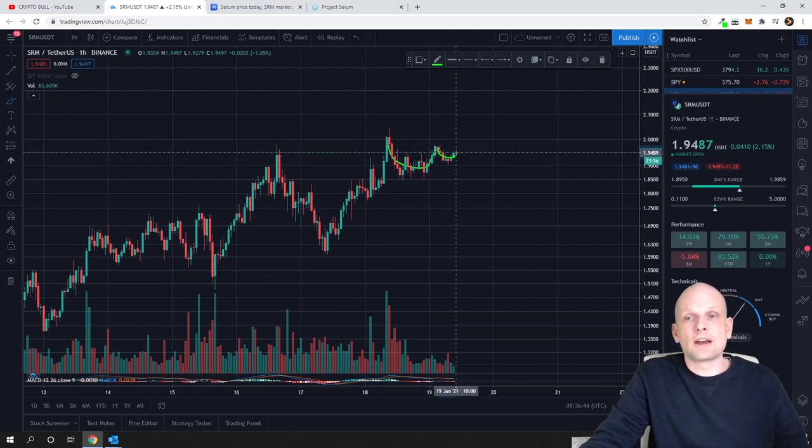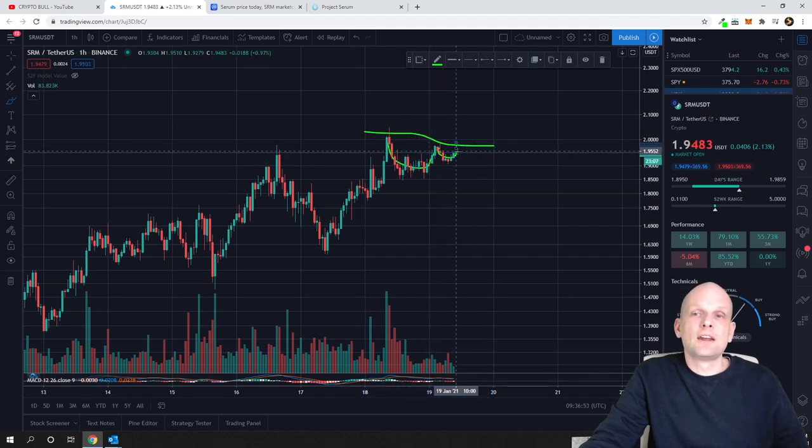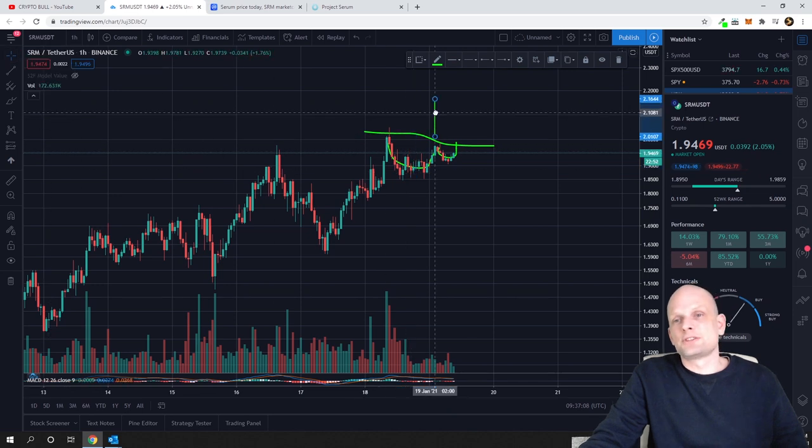Now it is drawing a small handle. This would be the neckline here, and when it breaks this neckline we can consider a breakout. To measure the breakout target, as I showed in one of my previous videos, you take the depth of the cup and place that measurement above the resistance point. You can see that the price would potentially go up to $2.15.